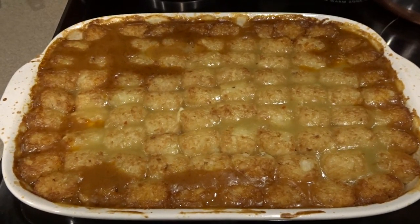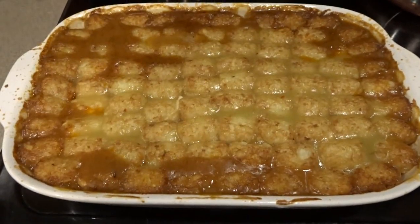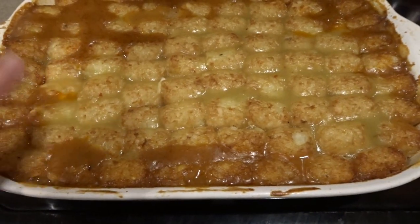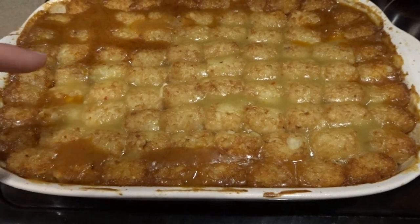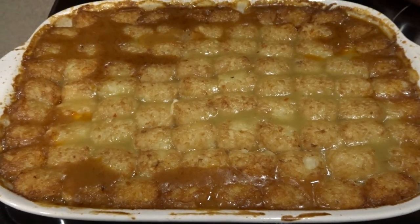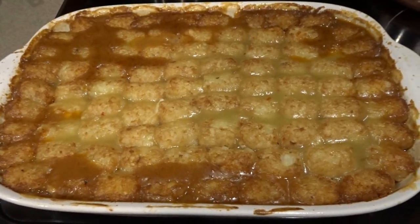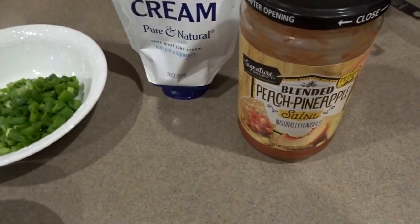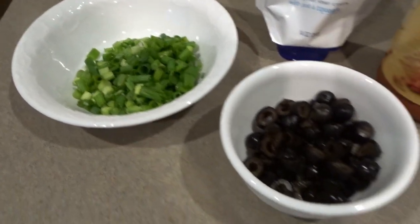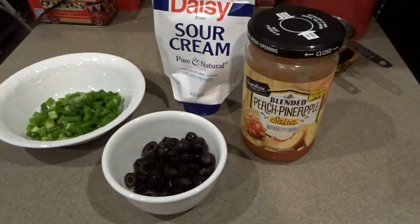Our taco tater tot casserole is out of the oven — I left it in for about half an hour so the tater tots would cook all the way through. You can see the filling has bubbled up above the tater tots, which is okay. If you want crispier tater tots, pour more enchilada sauce into the hamburger mixture rather than on top. I've set out some toppings: our favorite peach pineapple salsa, sour cream, chopped green onions, and sliced olives. I'll let this cool down and then serve it up.